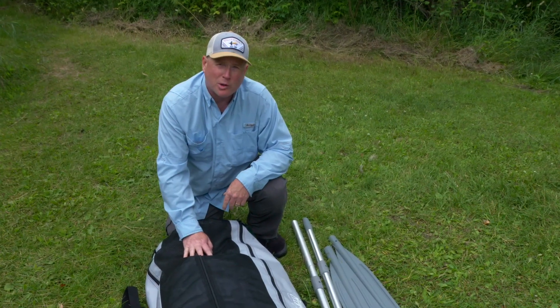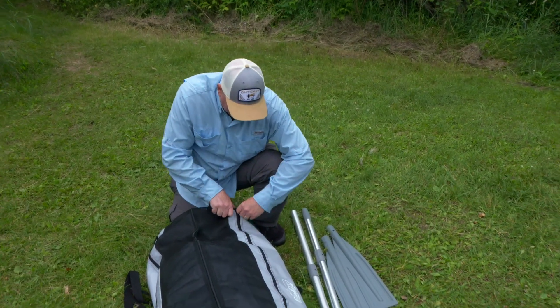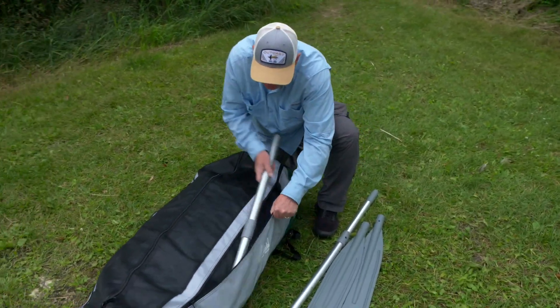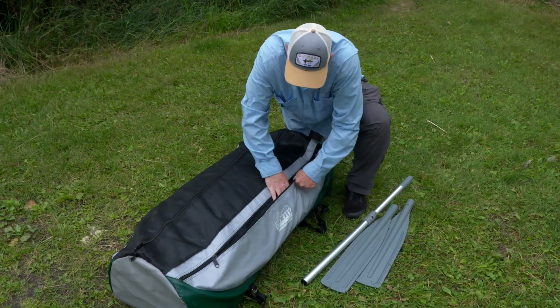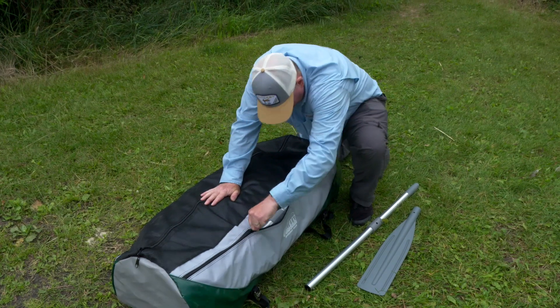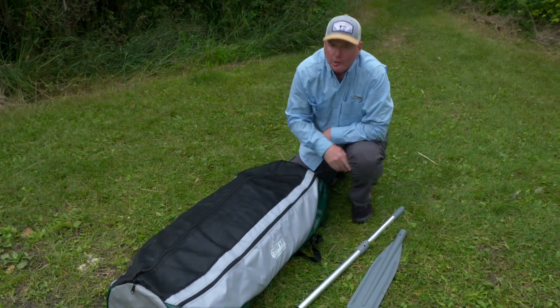You may be wondering what I'm going to do with the oars. Well, the bag comes with little side pouches that you can easily stow the oars in. There goes the handle and the blade — one oar.